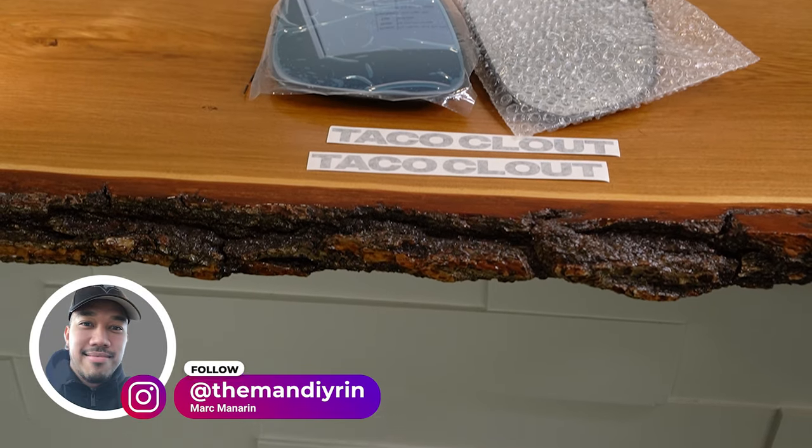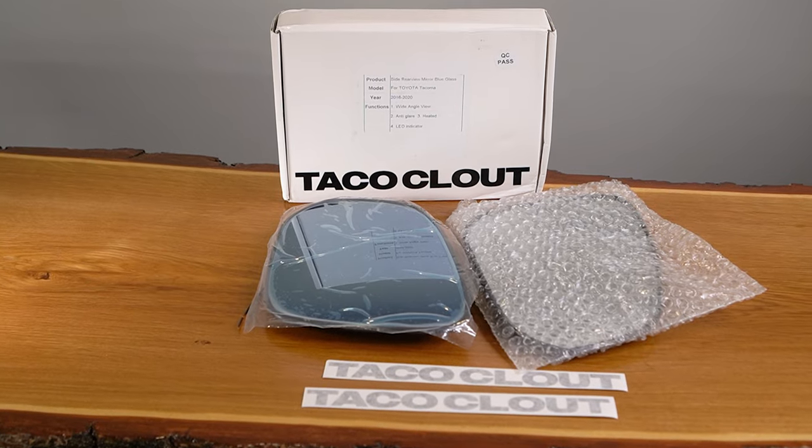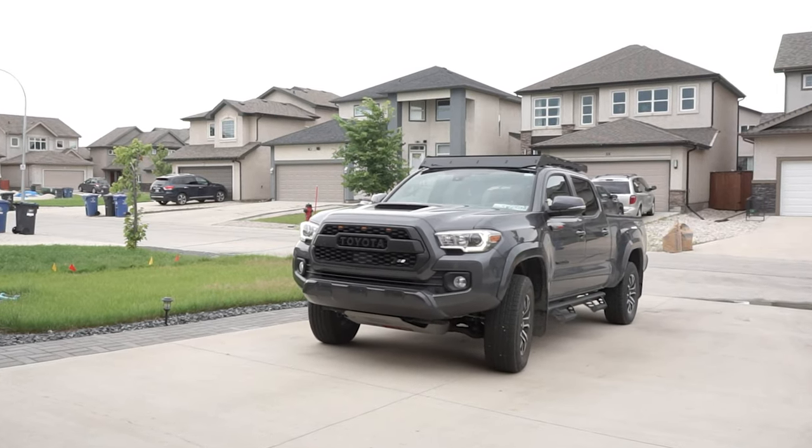In this week's episode of Mod Mondays, we're going to be installing Taco Cloud exclusive wide-angle sequential performance mirrors on this 2022 Toyota Tacoma TRD Sport. Let's go.